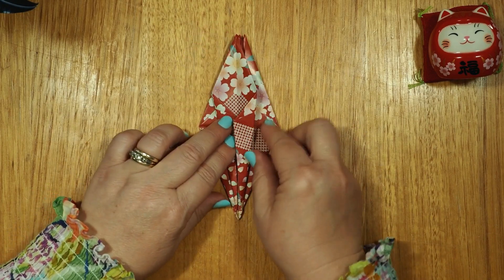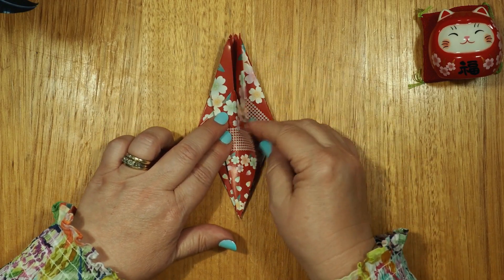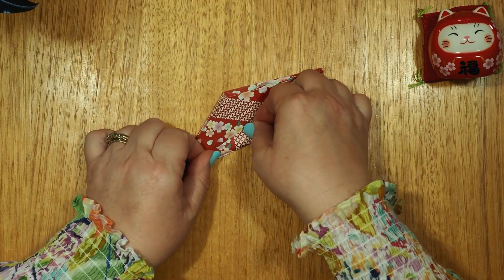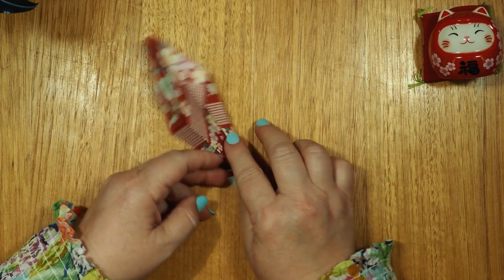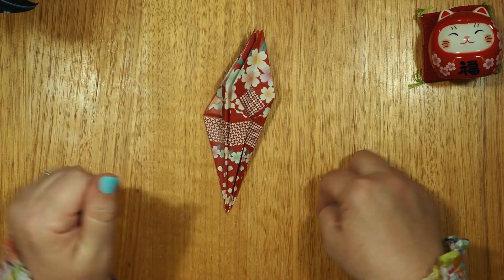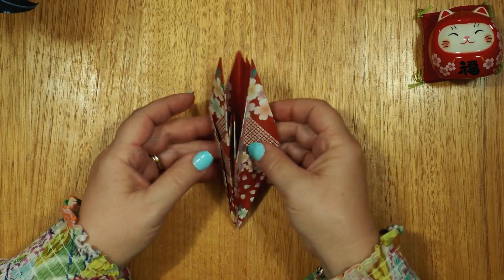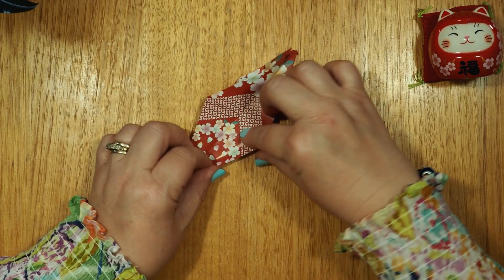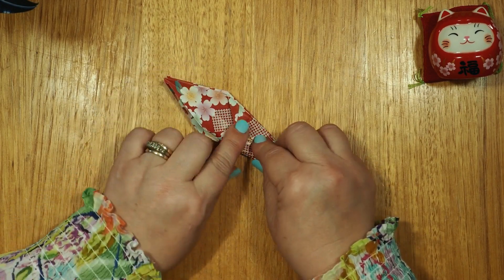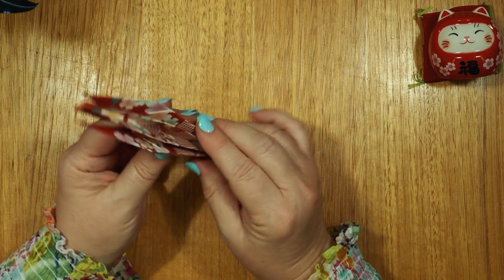Now we have to do this side and this side. Let's turn the page to the other page. Turn the page up — this is the page we want. We fold to the center again, like we've been doing, to the center. Open this up, hold it to the center. Then fold the other side to the center as well.